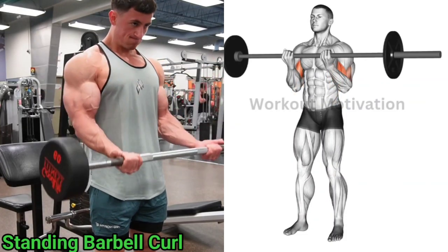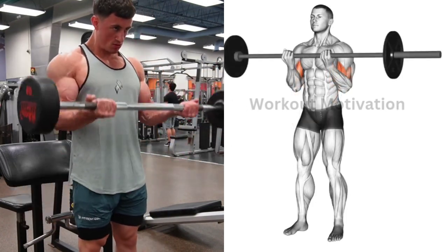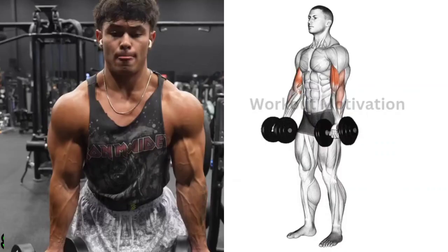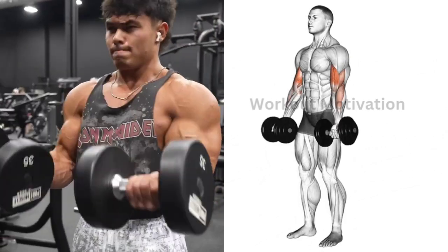Exercise number one: standing barbell curl. Target muscle: biceps brachii. Do 10 to 12 repetitions for three to four sets of this exercise. Exercise number two: standing dumbbell curl. Target muscle: biceps long and short head. Do 10...